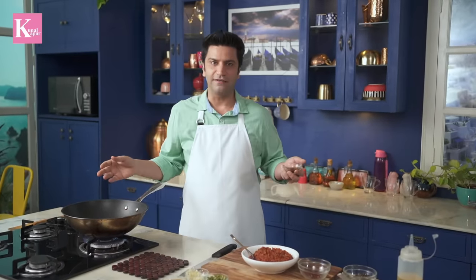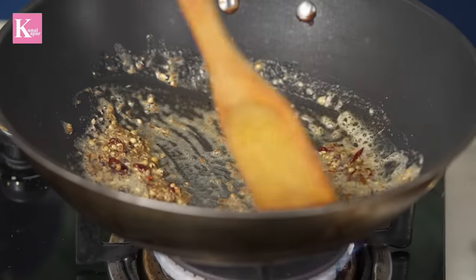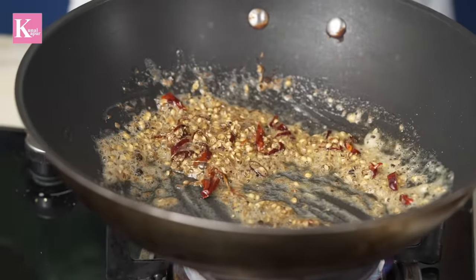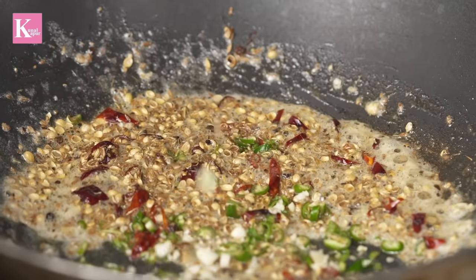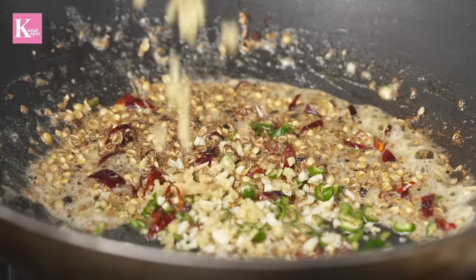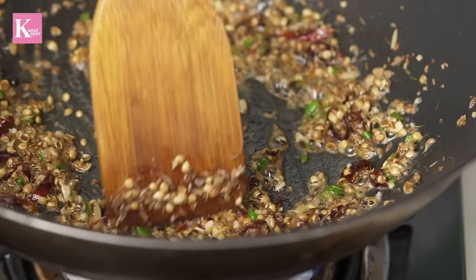These four spices together make the kadhai dry masala. Give it a light stir, then we will add a little hari mirch, garlic, and ginger. Give it a nice stir — don't fully cook the garlic and ginger, keep it slightly raw at this stage. Quick stir fry, and the masala is done.